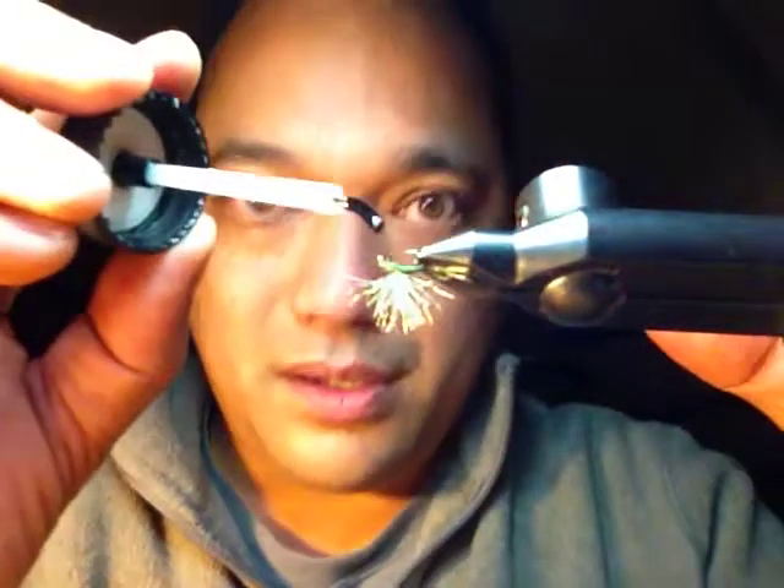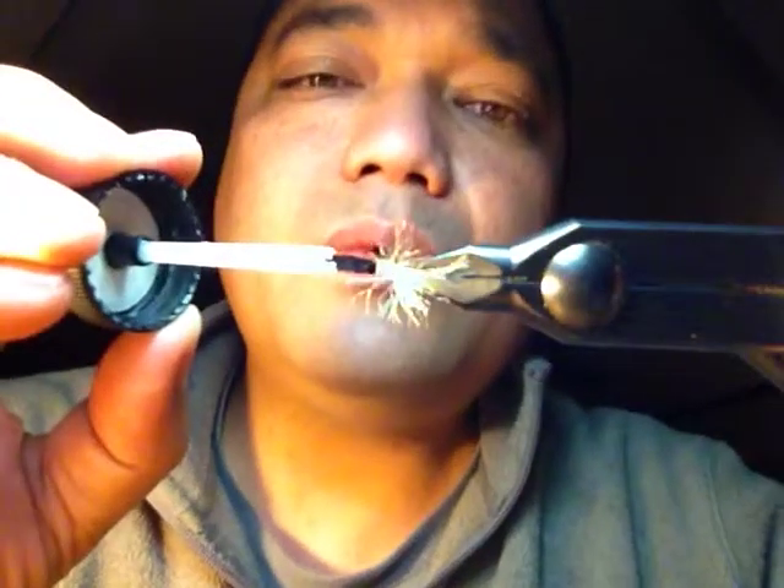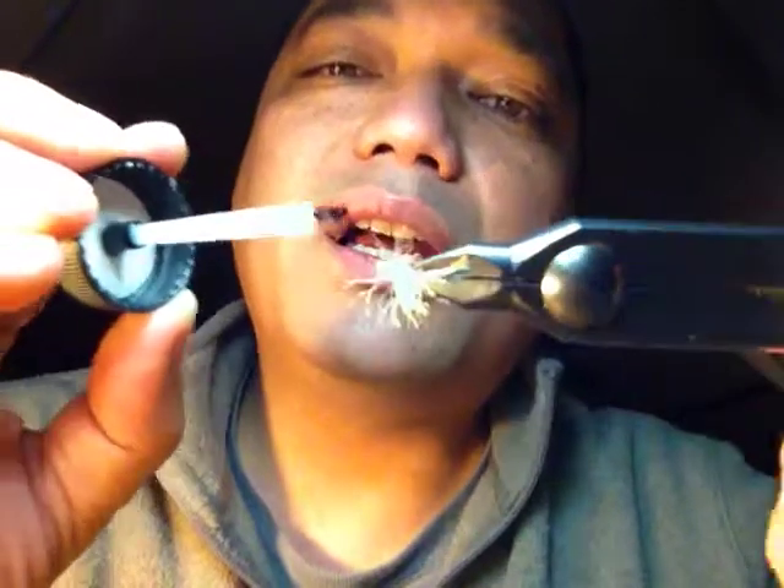If any of you guys like to fish midges, it is a blast, let me tell you. EP Blue Wing Olive — hope you guys enjoyed that. Tight fly lines, and until next time, thanks.